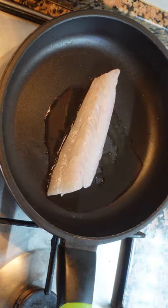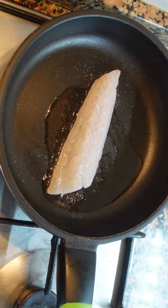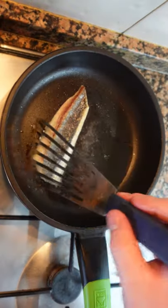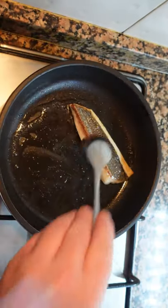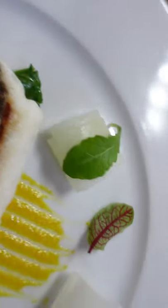If the fish starts to buckle, press down gently. Season the other side, and it's very important at this stage not to touch the fish. For a piece this size, flip after about 3 or 4 minutes — 80% of the cooking should be on the skin side down. In this case, we cooked it on the other side for about 30 seconds.